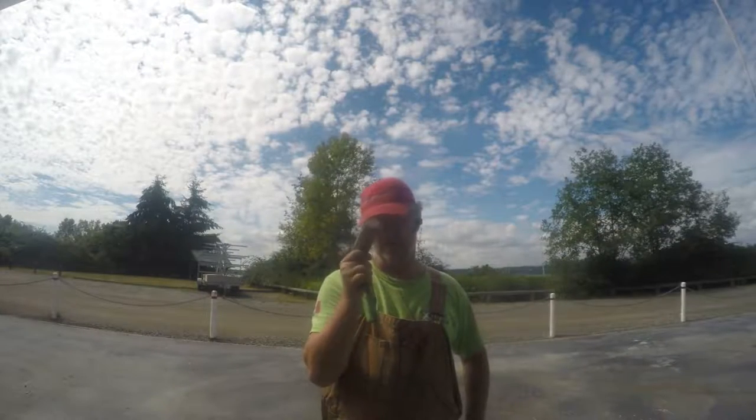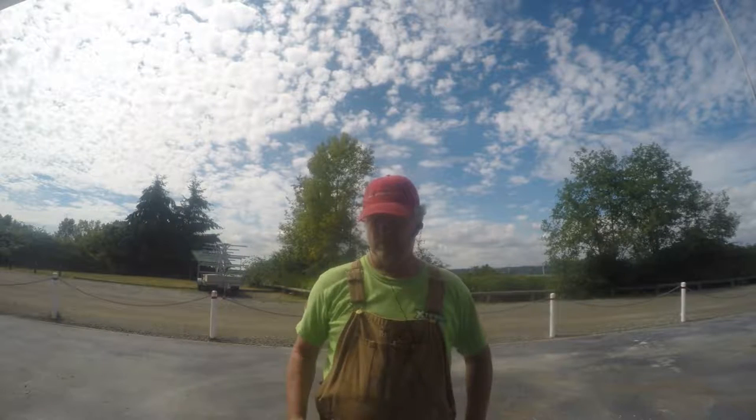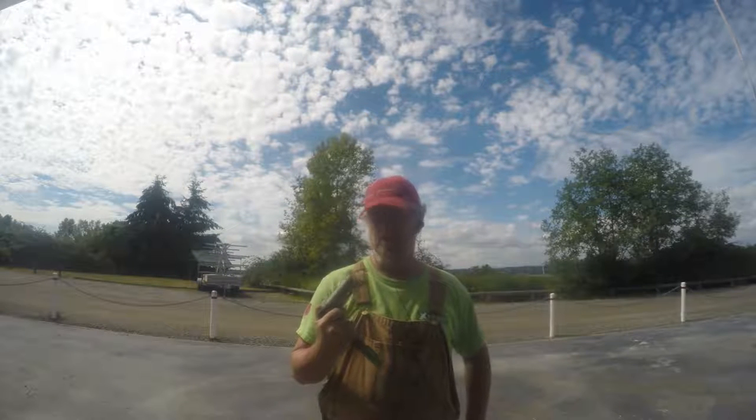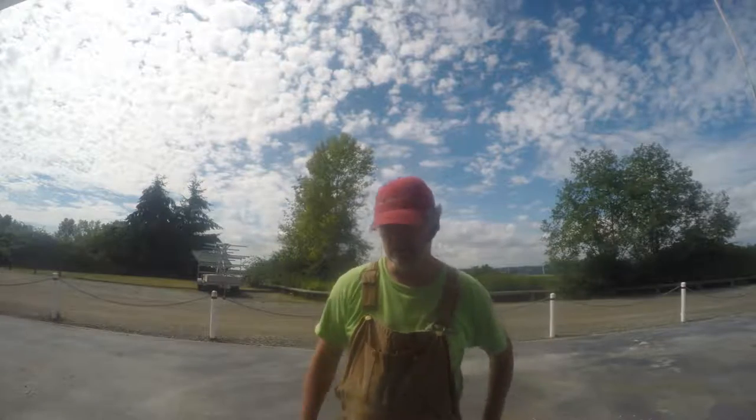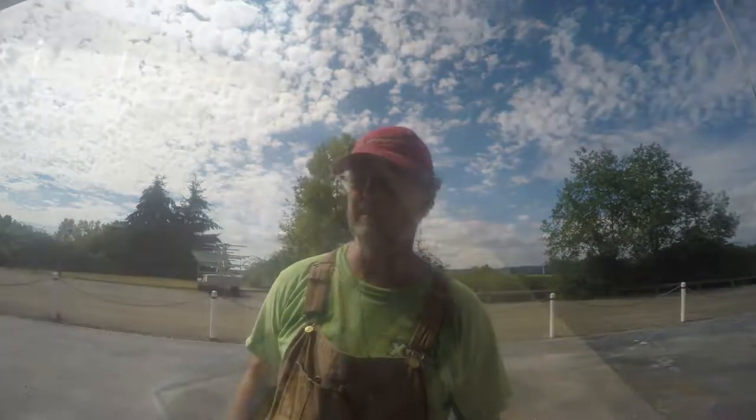It's been a while since you've seen this bad boy, but he's been quietly and patiently waiting in the locker to be put back into use. And today, he's being put back into use.